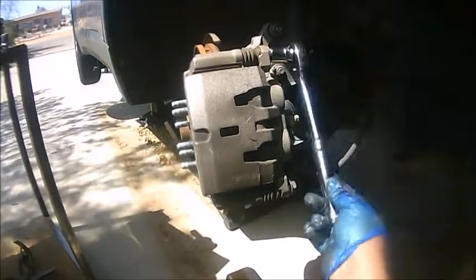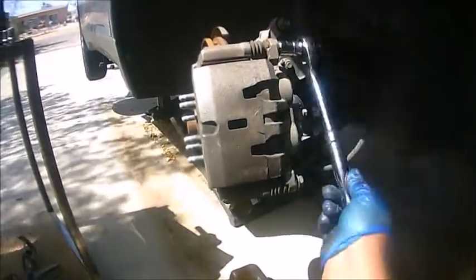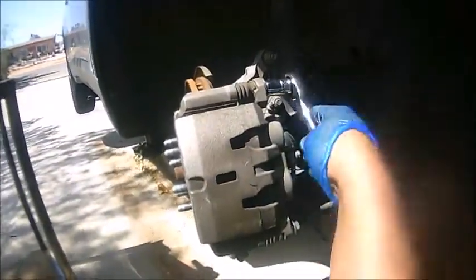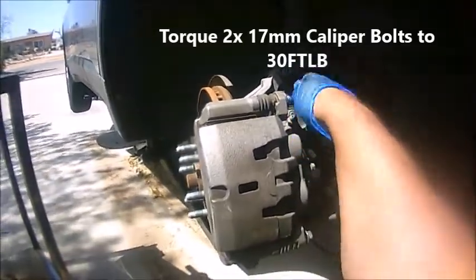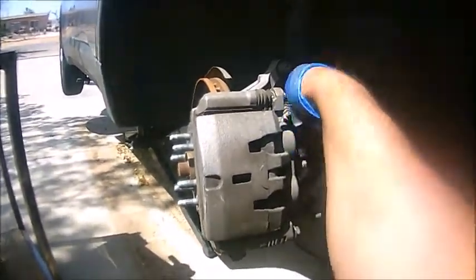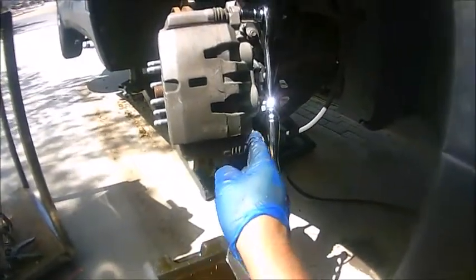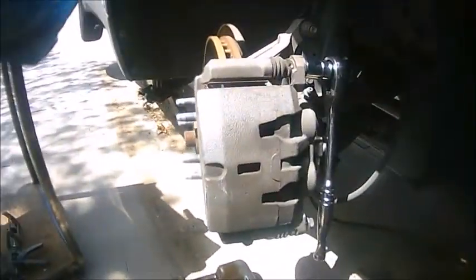The reason I'm removing both bolts is so I can grease both guide pins, which requires taking out these two top bolts. That's going to provide a nicer, smoother braking system. Make sure you don't skip this step — you definitely don't want to skip greasing your guide pins.